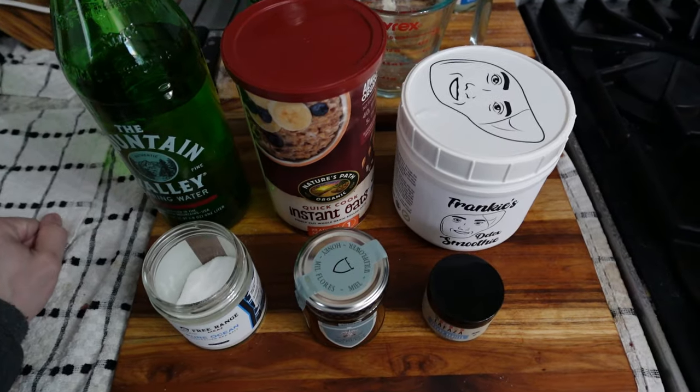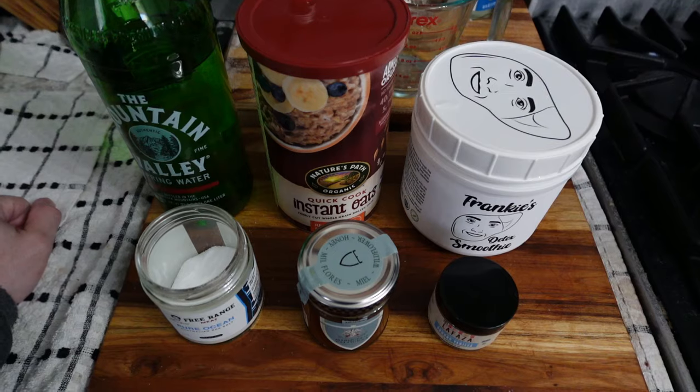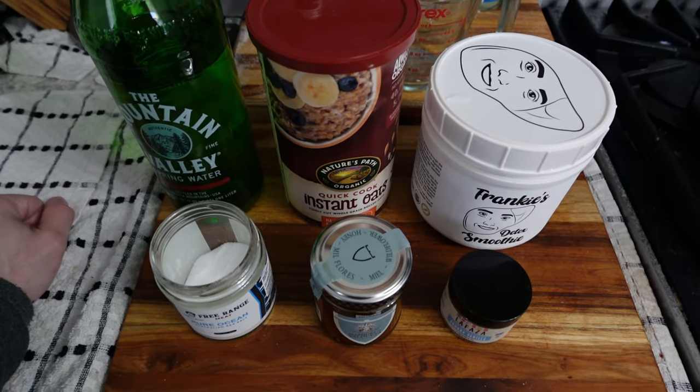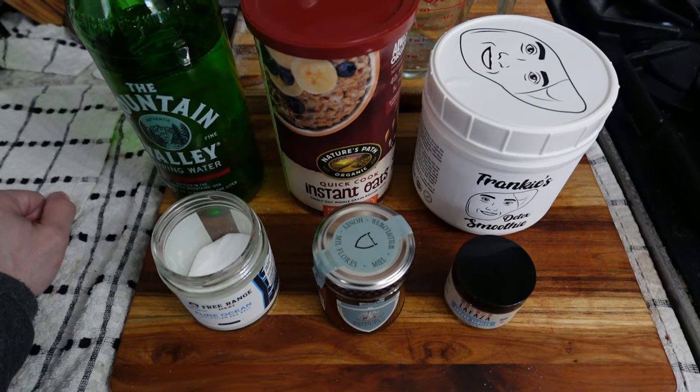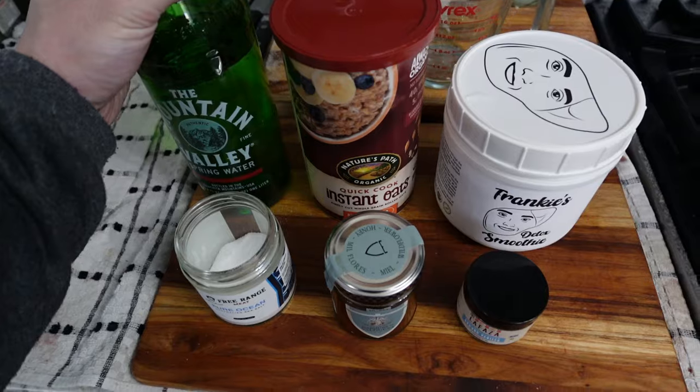We have six ingredients here, and as with everything, the goal is to remove all the negatives by going organic — get rid of the herbicides, pesticides, fungicides — as well as have a complete nutritional profile. So here we have just some mountain valley water that we're using to cook the oatmeal in.